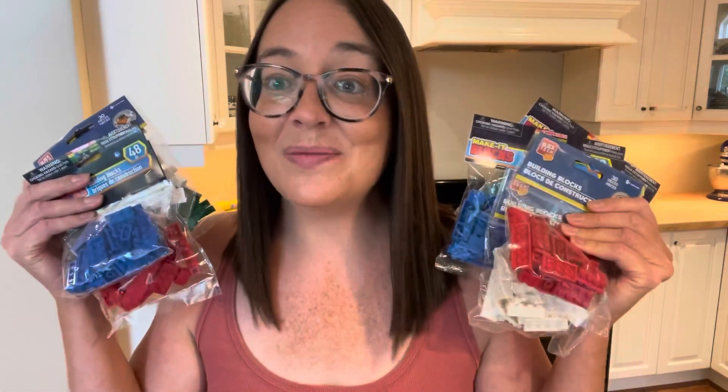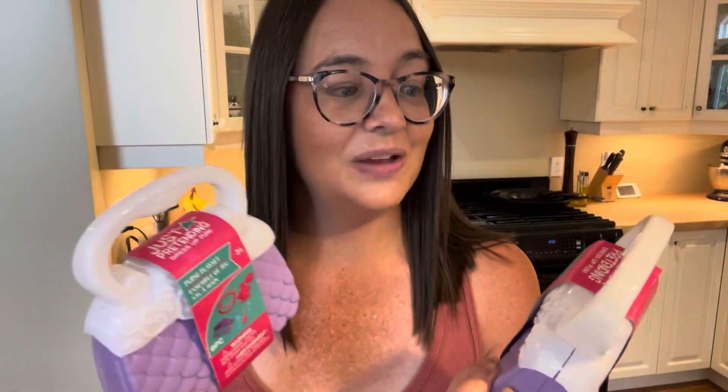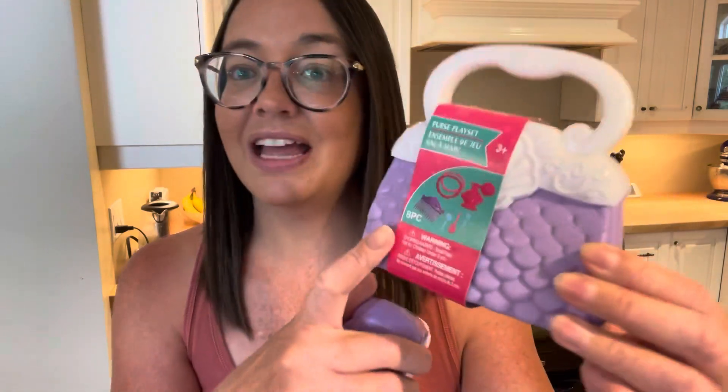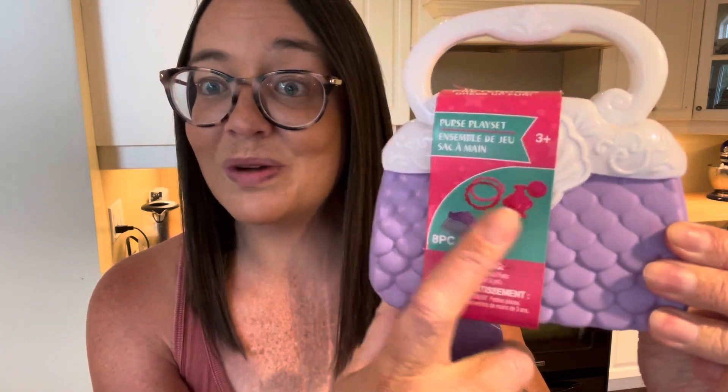They also say containers for drinking is also a great idea, so I thought it would be really cute to add some little Lego drinking cups. Of course I had to grab a bunch of bricks as well to fill the container. I also picked up some little windows and doors as well as some little people. And I found these really cute little purses — I love the little colors. They have a little play set inside with little hair clips, a little perfume bottle, and some bracelets. I grabbed two of these.